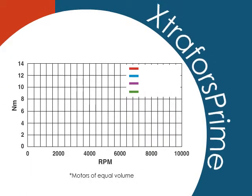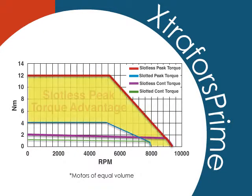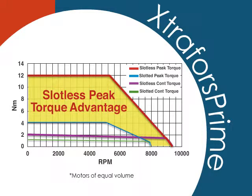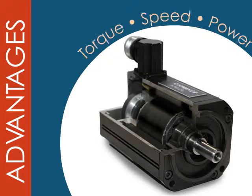Let's start by examining this torque versus speed curve comparing a traditional slotted motor to a slotless motor. As you can see, slotless designs offer dramatic peak torque and continuous torque advantage and maintains that torque to much higher speeds. Note that the peak improvement is three times greater than the peak torque of the slotted motor. Improved inertia matching inherent with slotless allows for easier tuning, and slotless motors provide more power in a smaller package.